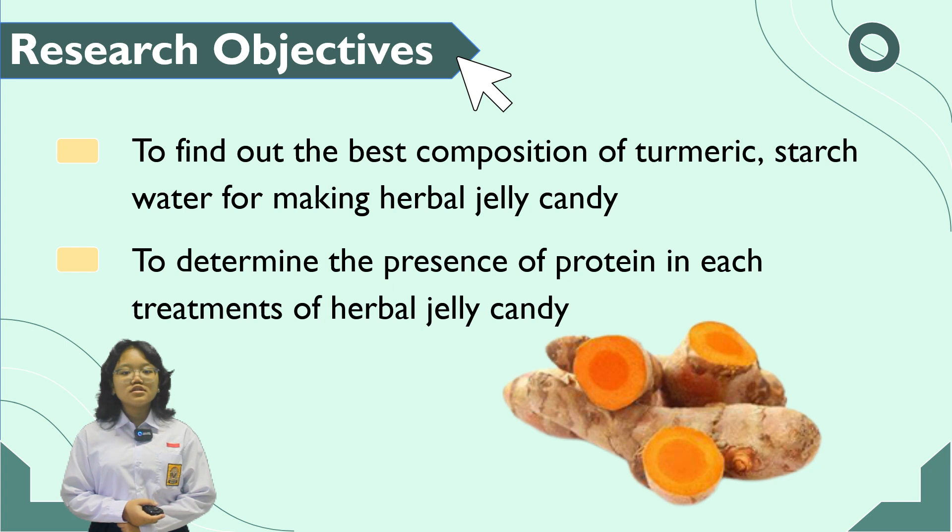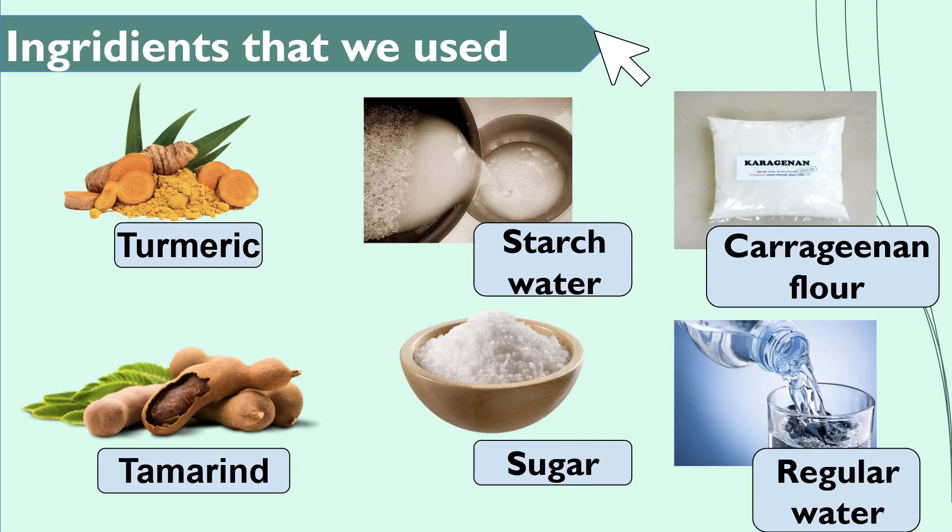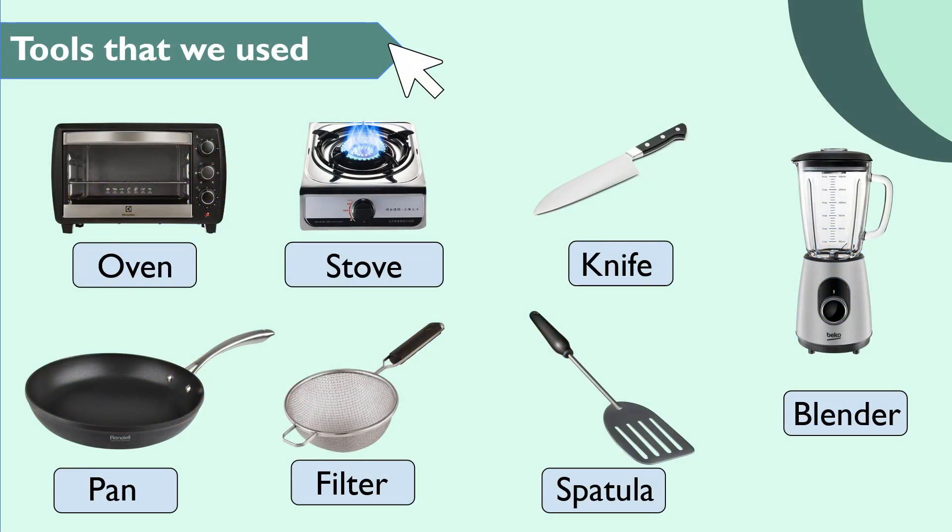The purpose of this research is: first, to acknowledge the best composition from turmeric and stretch water to make herbal jelly candy; and second, to acknowledge the existence of protein in every treatment on the herbal jelly candy. The ingredients we use were turmeric, stretch water, karagenan flour, tamarind, sugar, and regular water for variation with the stretch water. In this research, we also use tools like an oven, a stove, a knife, a filter, a spatula, and a blender.